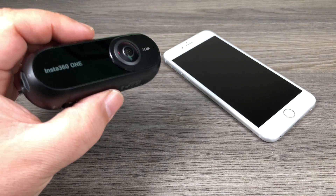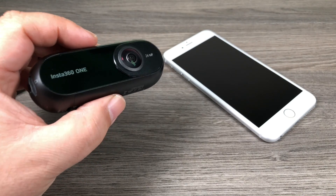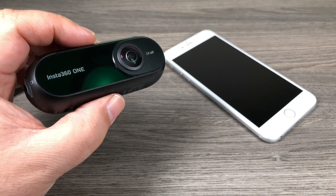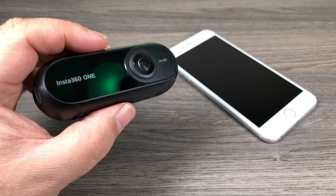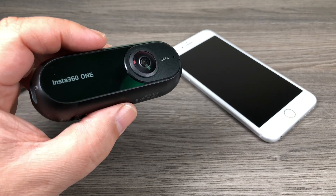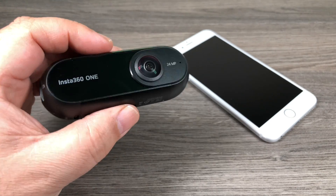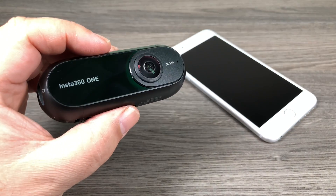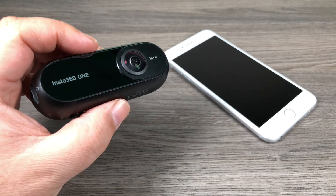Now Insta360 has done something pretty incredible — they have turned this into a brand new device via some updates. They've updated the app to version 3.0 and the firmware to 2.0. What they've added is just incredible, and I'm going to go as far as to say that this is the most versatile, easy-to-use, feature-packed 360 camera that I've used.